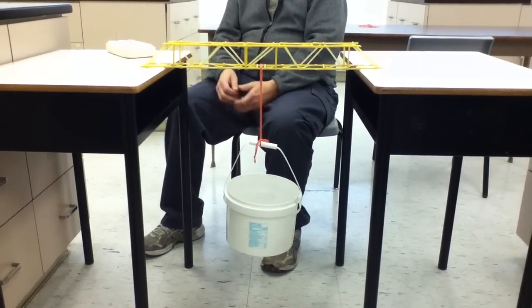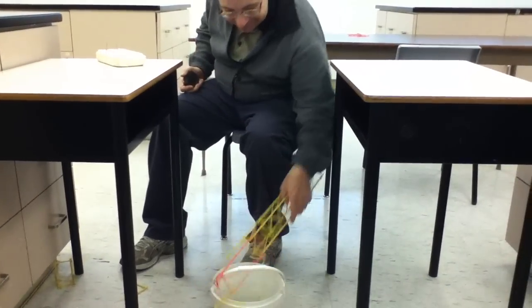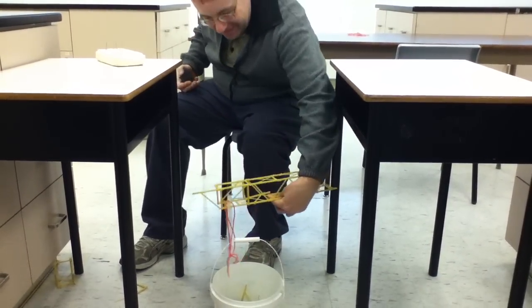Matt, how's your bridge going? You're around 25. Yeah. Oh shit, I lost track. Okay, so how did it... How much did it actually hold?